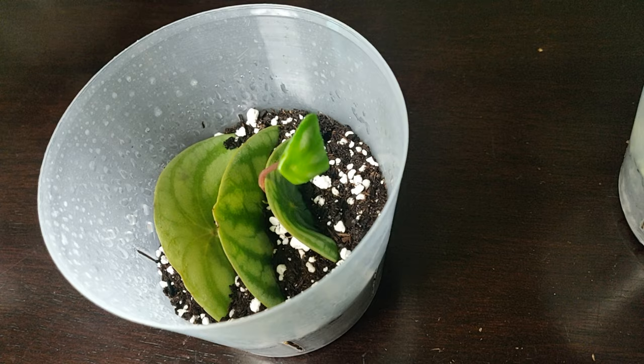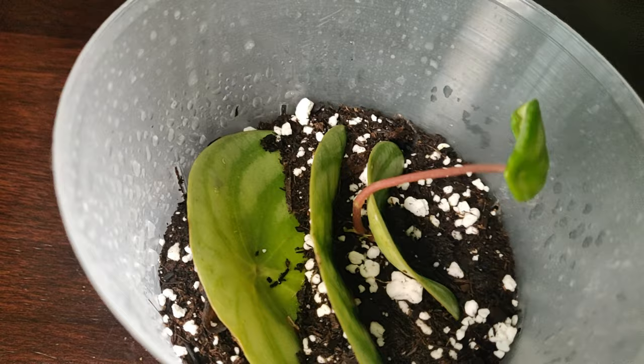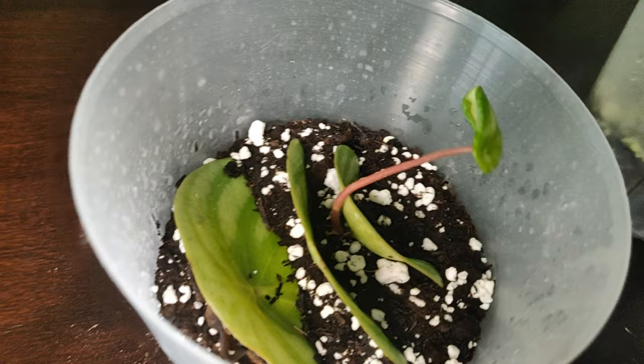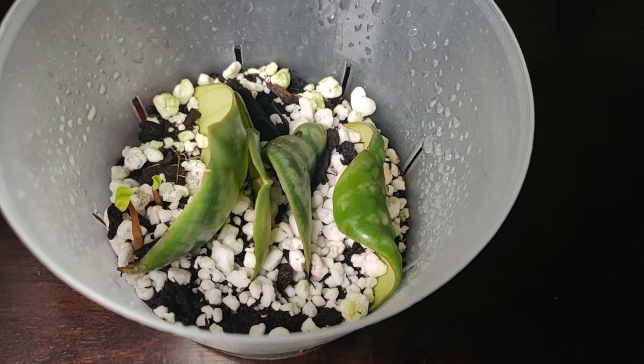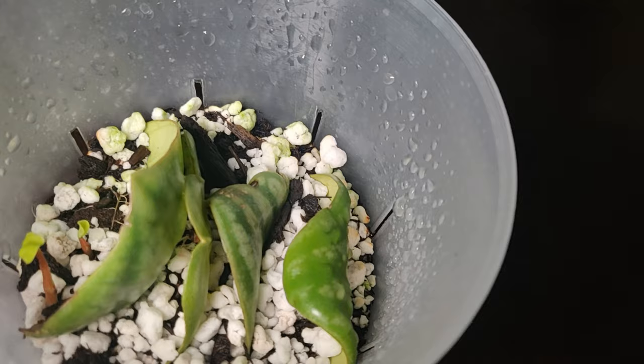It seems that the most important factor is actually which part of the leaf I'm using. When I cut my leaf in half horizontally, there was the part that had the petiole attached and the part that didn't. The part with the petiole attached is rooting faster, and the parts of the petiole that were directly touching the soil have rooted much faster. So make sure when planting these that the petiole is at least touching the top of the soil.